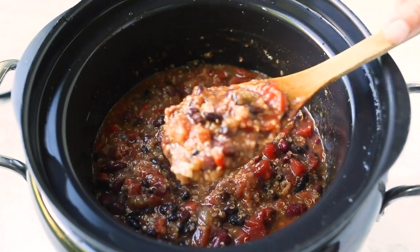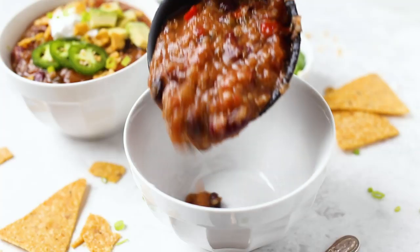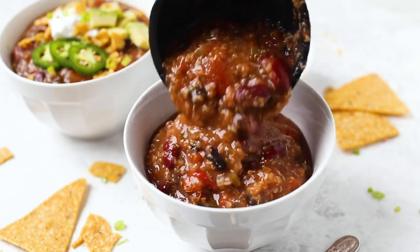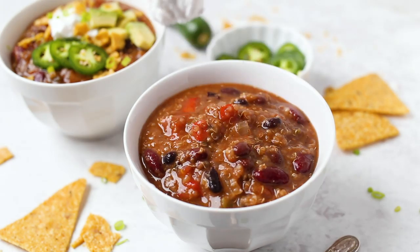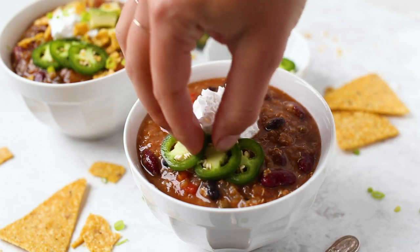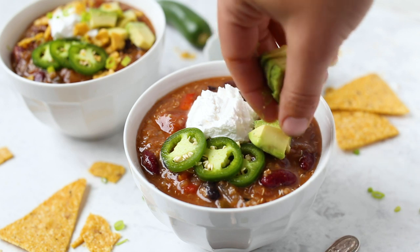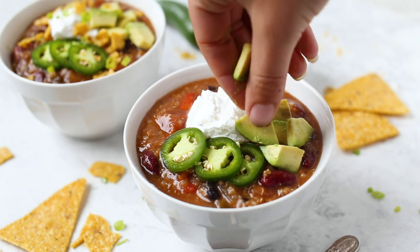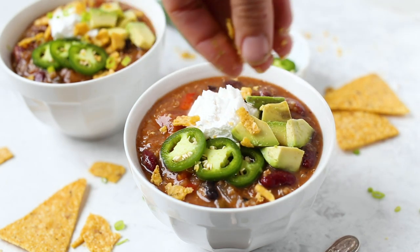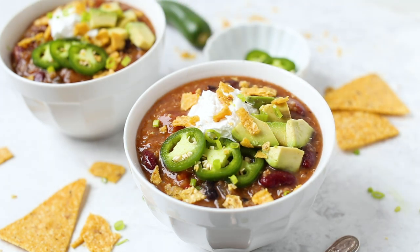This is pretty much all you got to do to make it — it's so good and so easy. Now I'm going to share how I like to serve this vegetarian chili. We're going to scoop it into our bowls, of course. Once you have your serving in there, you can top it with something creamy. I like to do coconut yogurt, but you could also do a vegan sour cream. Then something spicy — we're going to do some sliced jalapeño. Then I like to do avocado, which just adds a nice extra layer of creaminess. And then some crunchy tortilla chips that I just crumbled with my hands.